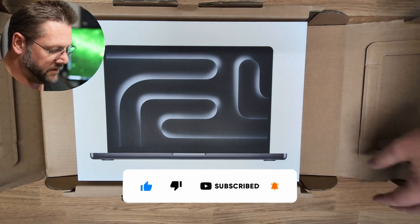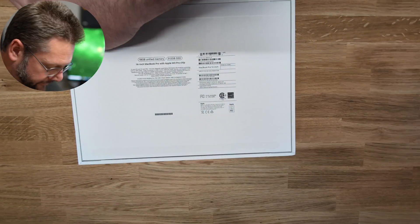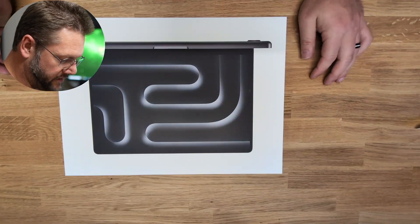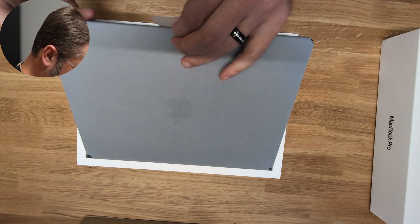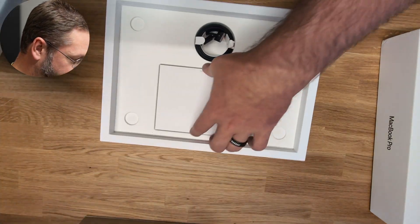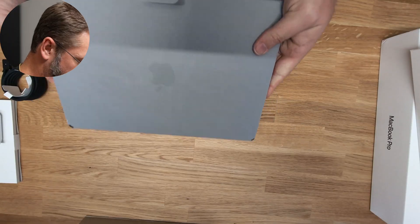There it is — yes, I did order the Space Black. Pull tabs on the back, nice and smooth. Let's open it up. There it is: charging cable, power box, and the color-matching cord.